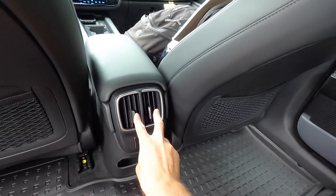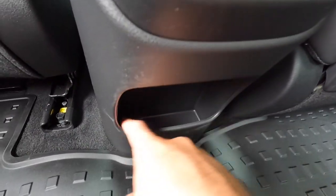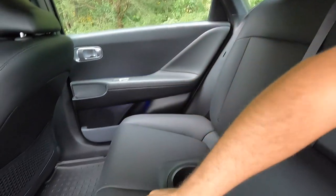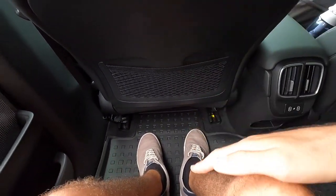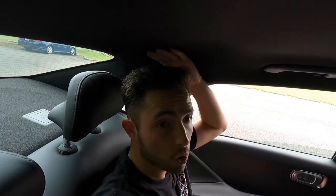You get a seat back pocket behind the driver's seat and behind the passenger's seat. You get two HVAC vents, two USB-C ports, and a spot to set a phone or hand sanitizer. There's an Opu panel and a spot to set your dry cleaning. Opening the armrest, you get two cup holders. Adjusted behind myself at five foot nine, I've got plenty of knee room and leg room, and for headroom I'd say I have an inch or two to spare.